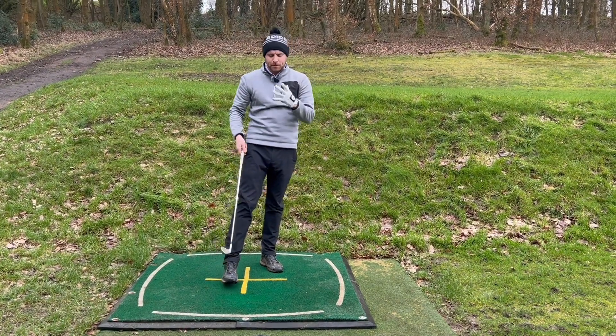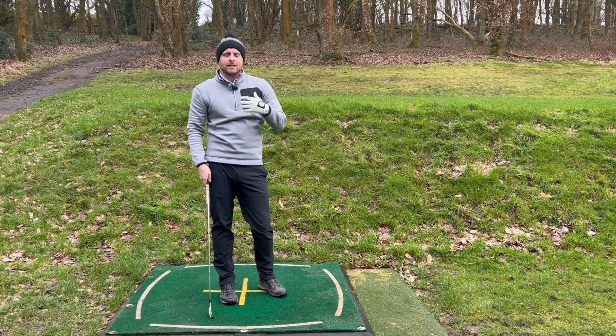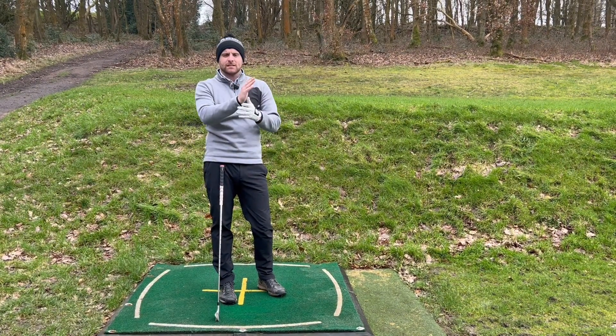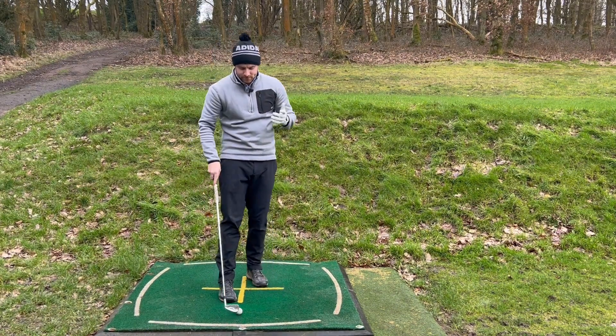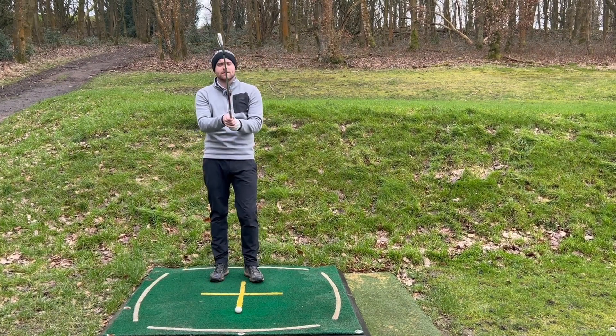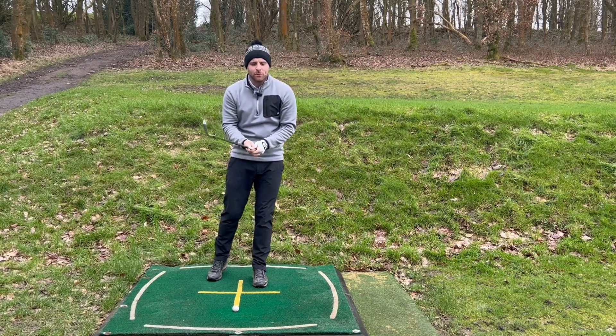Hopefully with those couple of tips that'll help you kill that slice, help your ball flight and help your ball striking as well. I'm staying here and carrying on practicing — we'll see you next time, thank you for watching.